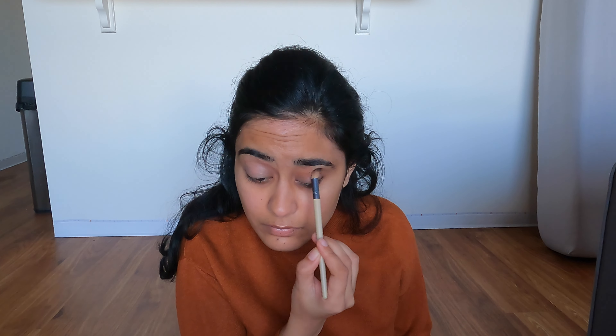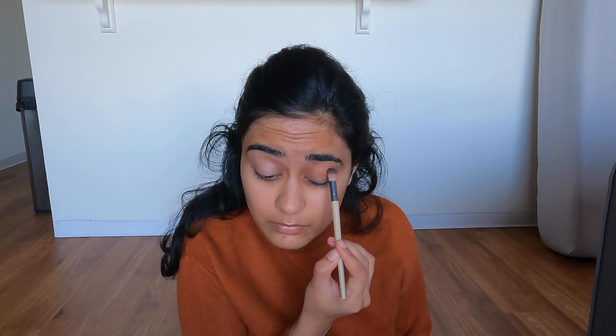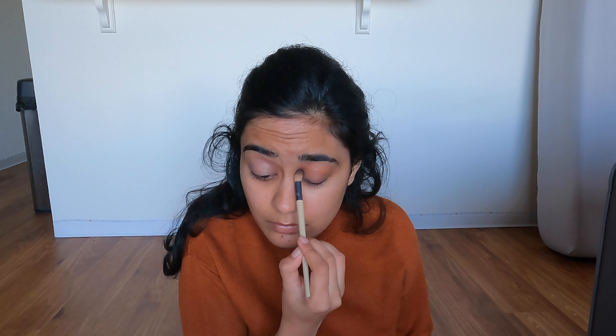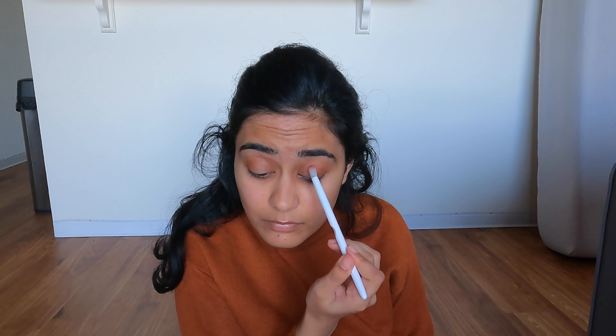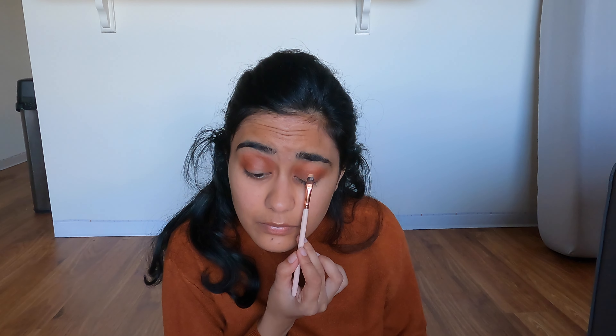I know I've been using this palette for a really long time, but fret not — I have new makeup coming in for Black Friday which I'm so excited to try, so keep your eyes peeled for more makeup content. I'm using the mustard shade all over my lid and then the orange shade to build up my crease even more so it matches my dress.